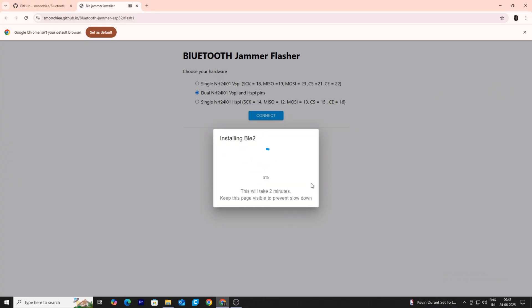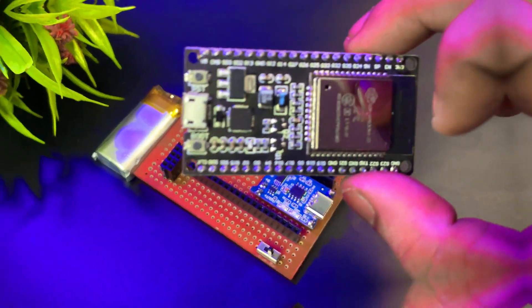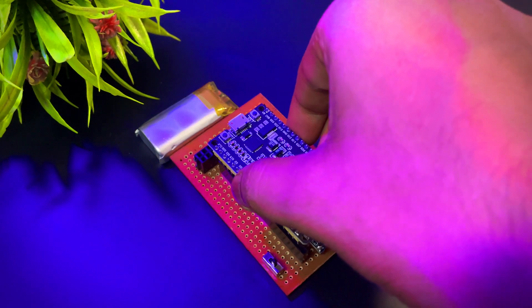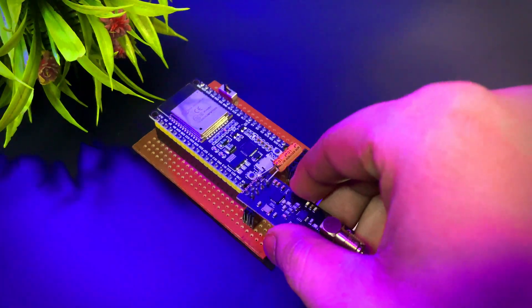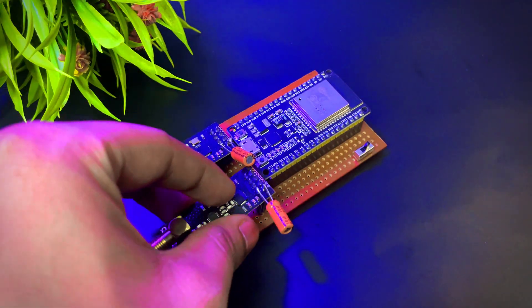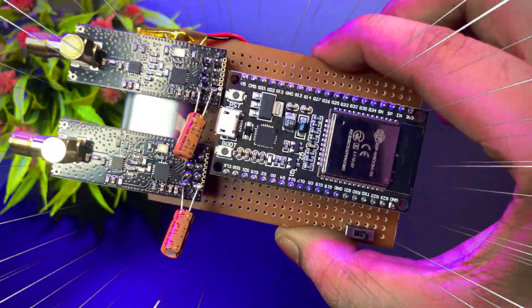I'm using the dual version because it's more powerful. If you select the single version it will be less powerful. Finally, it's successfully installed to my ESP32 board. With everything complete, I fixed the components neatly onto the PCB — first the ESP32, then the two NRF modules. Now it's looking like a real portable hacking device.